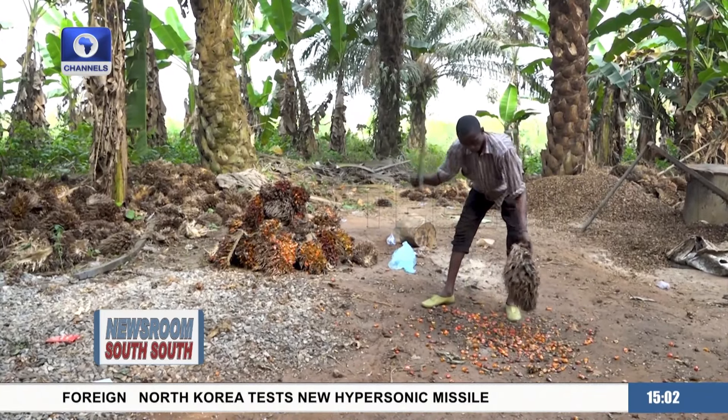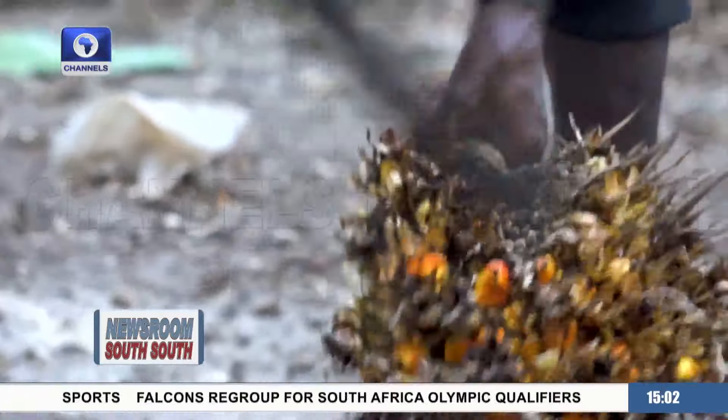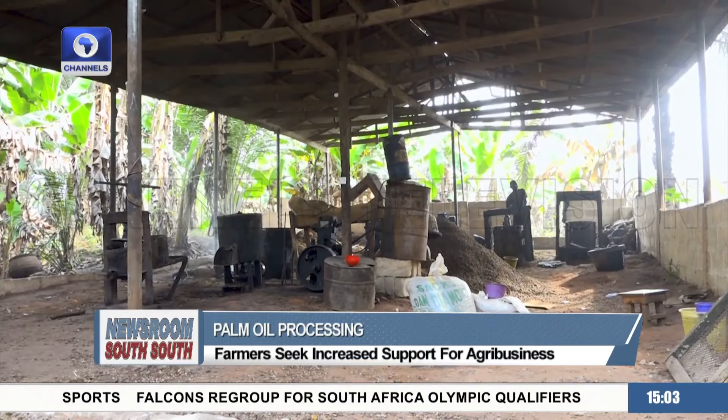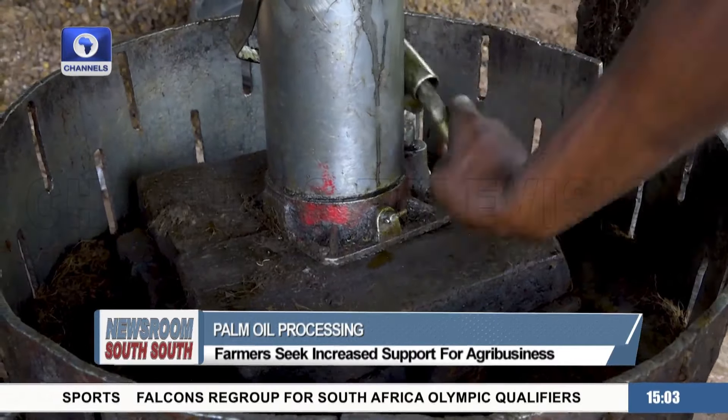Oil palm fresh fruit after harvesting is received from the field either as loose fruits or bunches. The processing stages for small, medium, or large scale processors are usually the same. The difference is mainly in the equipment deployed.